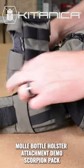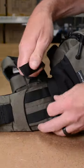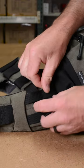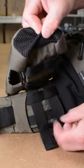The MOLLE attachment system is a tried-and-true way to attach gear. The beauty of its design is that it virtually never wears out. Essentially, it's a lattice that weaves a connection between two items.